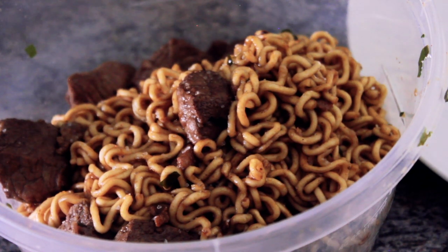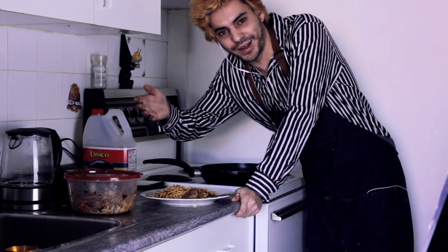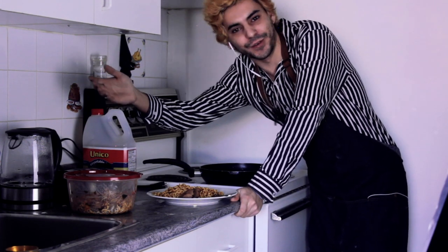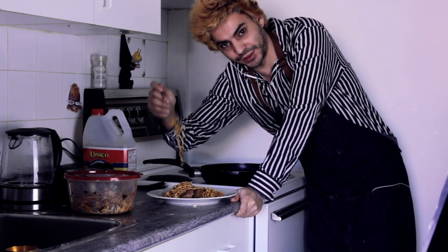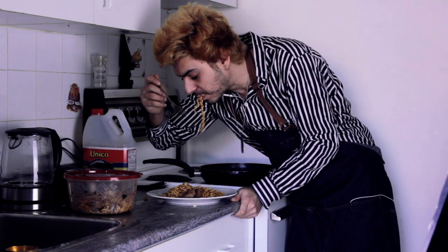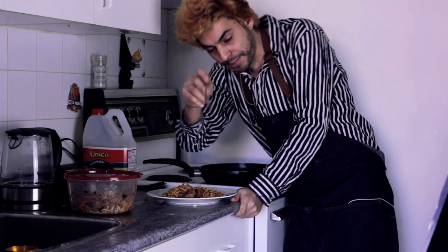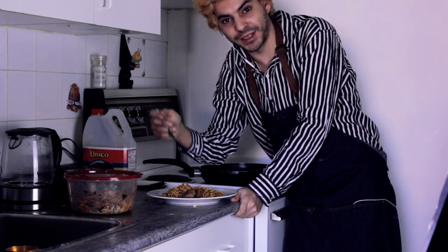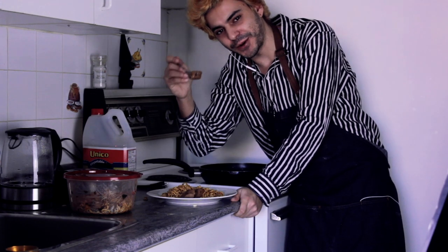All right everyone, that's Chapaguri from Parasite, also known as the ramen, from Koreatown itself here in Toronto, cooked by myself, the professional stoner and restaurant worker. Comment, subscribe, share — that was a good time, and I'll see you later, thank you for watching. Nathan Modder Pacheco, out.